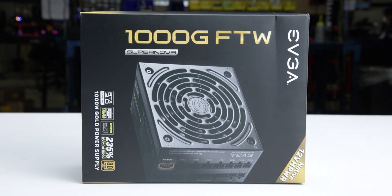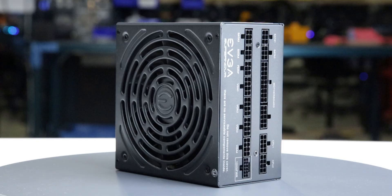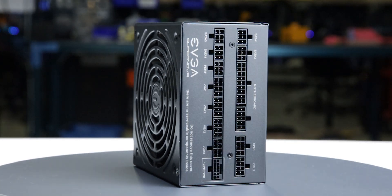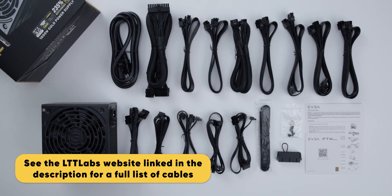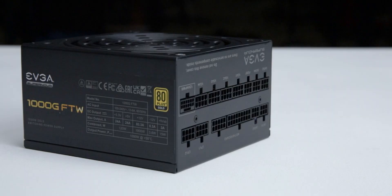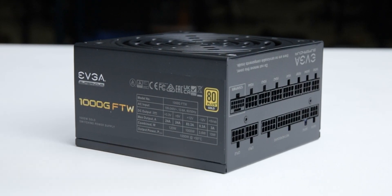The power supply comes in reasonable packaging and measures 150 by 86 by 150 millimeters. Considering cable flexibility, it has an effective depth of 190 millimeters. The Supernova 1000W Gold FTW is accompanied by the accessories as shown and supported by a three-year warranty, which is below average for a power supply of this class.